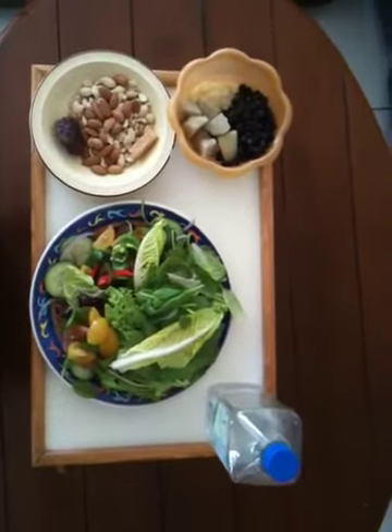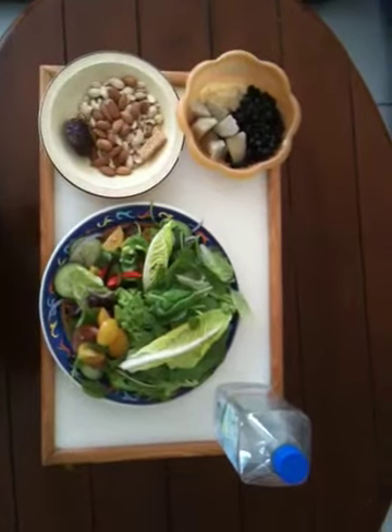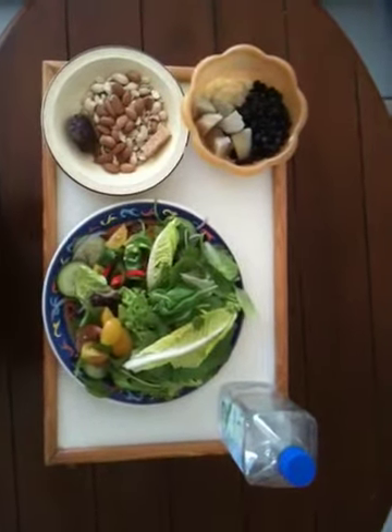Thank you everyone for joining me and looking at my lovely dish. Hope to make many more videos with you. You can write me. See you soon. Bye.